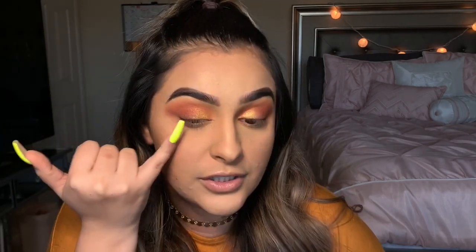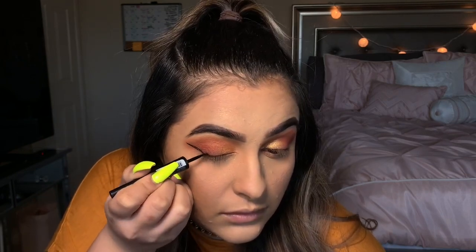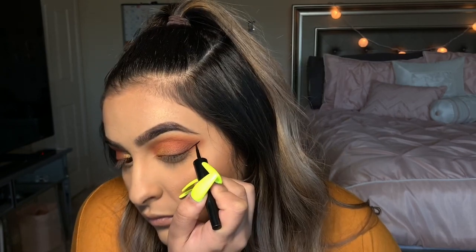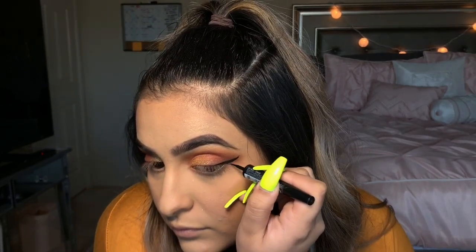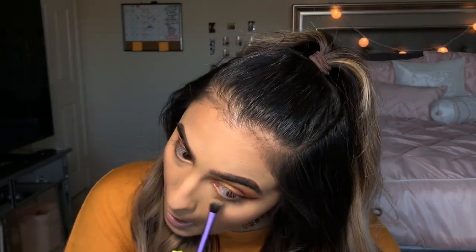Now I'm gonna go in with eyeliner. Usually I only do the wing — I don't take it all across my lid — so I'm gonna stop it right about here and just take it out into a wing. To finish off the eye look, I'm gonna take another fluffy brush, take some more of that brown shade, and drag it underneath my eye. For mascara today we're gonna be using the Damn Girl mascara — I'll do one coat before I put my lashes on.